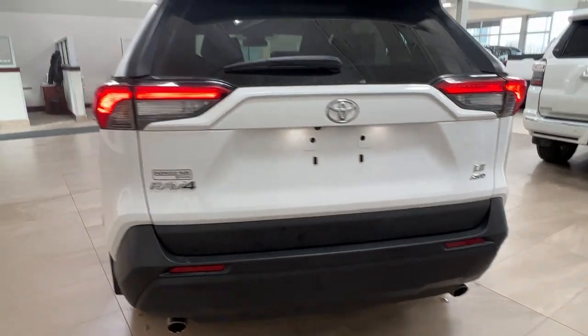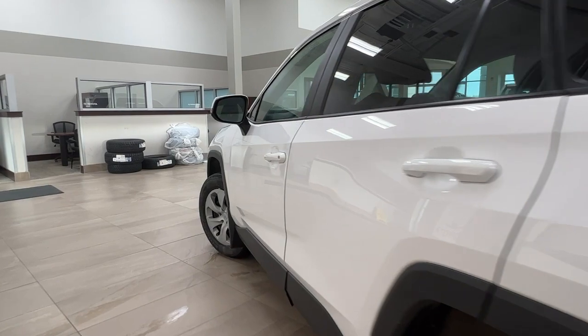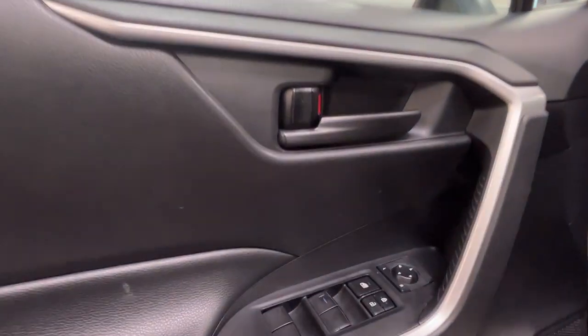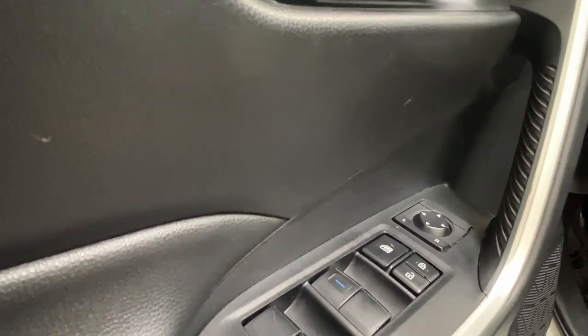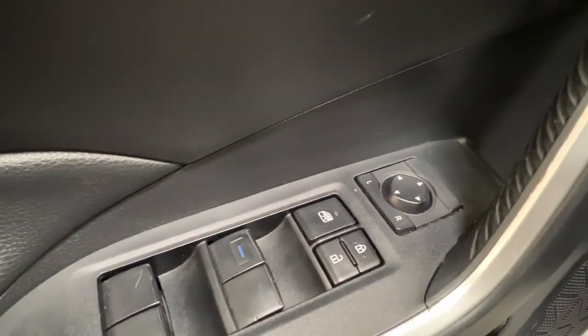Now let's take a look at the inside. Right upon entrance on the driver's side door we have our power window controls for both the back and the front, and our child safety lock. We also have our power lock system and the controls for your side mirrors.